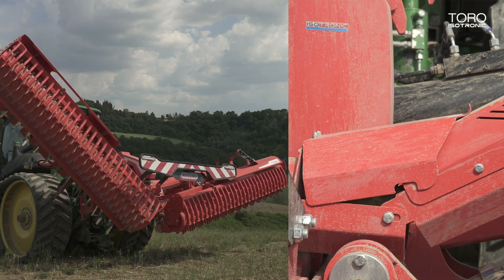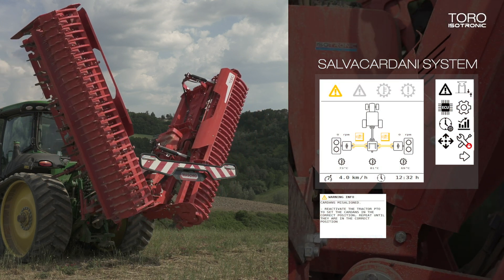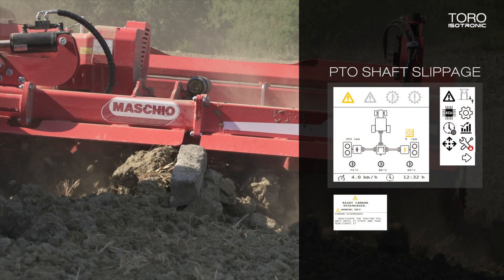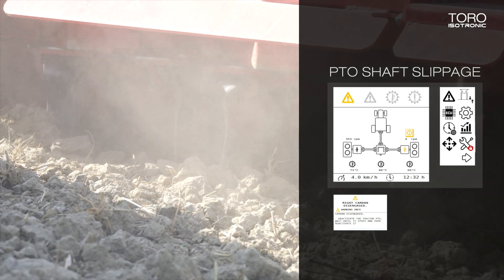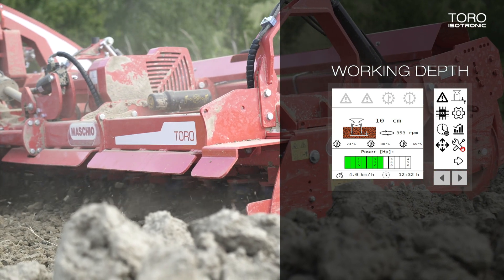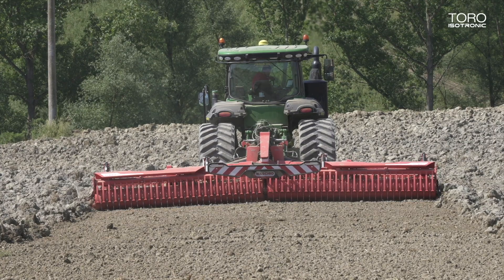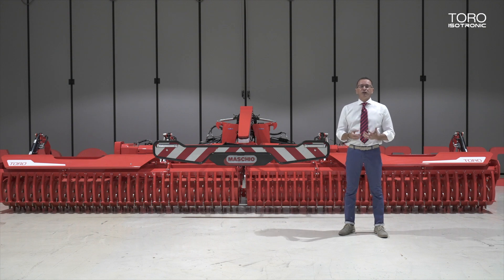Then we have the Salva Cardani system — a sensor plus a specific device that checks the correct alignment of side PTO shafts, avoiding any damage due to misalignment of the forks. Then we have PTO shaft slippage detection, with a sensor and specific device that warns in case of slippage via alarm on the virtual terminal. Then we have the working depth unit, which can reset the zero level granting correct working depth of the blades. The check of possible misalignment of the rear rollers is also monitored and can be cleared if necessary. All data are saved on a large internal storage device or can be exported on a USB key.